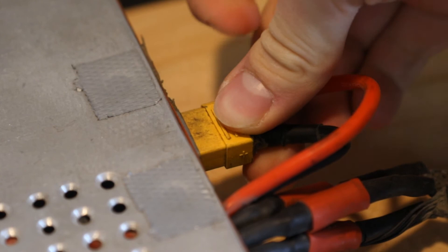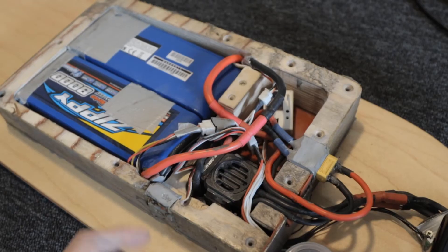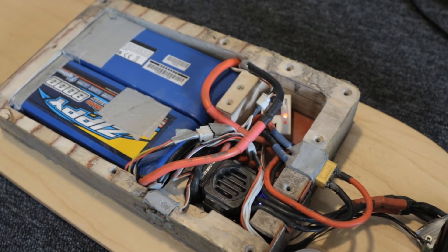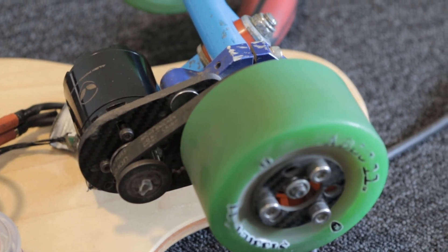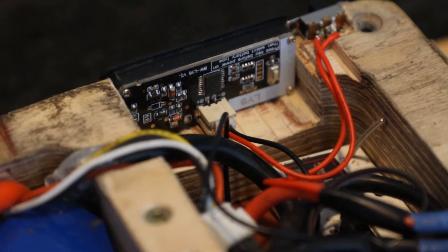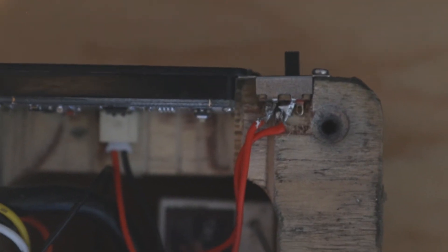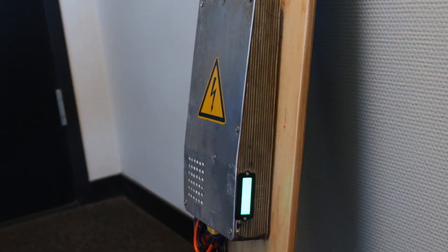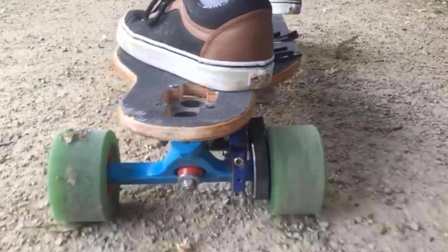To power the board on, I plug the main power lead into the rest of the system and then flip the on/off switch on the ESC. The remote and receiver bind as soon as they're both turned on. The latest addition I've made is a battery screen, wired directly into the leads from the batteries, which shows me the percentage remaining. Before, I'd have to plug a voltage checker into the balance leads, which was a hassle — now all I have to do is flip a switch. This screen is very cheap and I definitely recommend picking one up if you're building your own board. The board has quite a bit of power, especially now that it's in sensored mode.